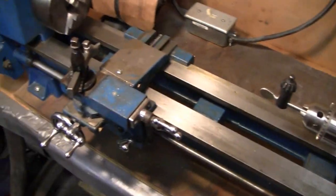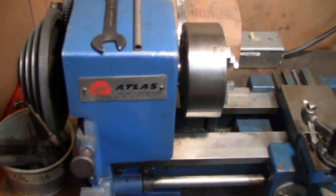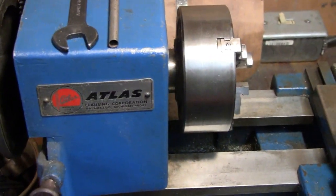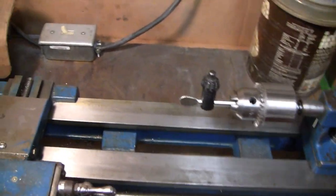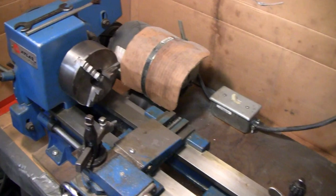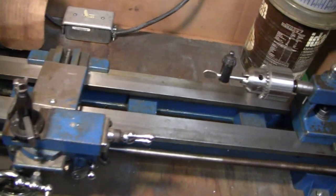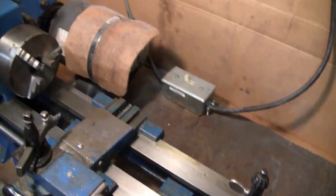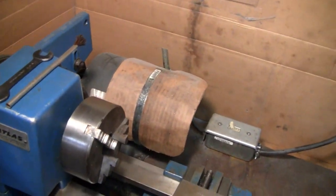Alright, we've got something different here today. We're going to work on our little lathe. This here is an Atlas, and it's a 6 by 18 — I'm going to call it a 618, or a 101, because I think Sears had that model out. It's a later model than the 109s, which was very popular in the day, but it pretty much does the same thing.